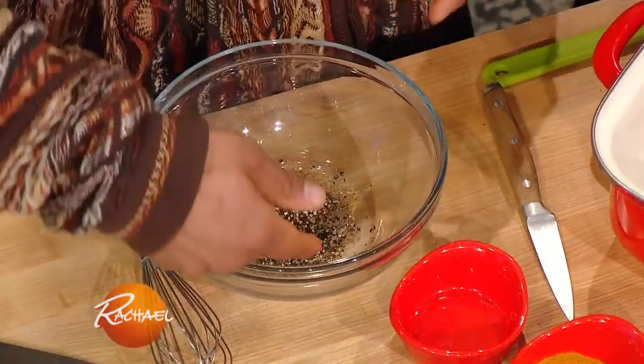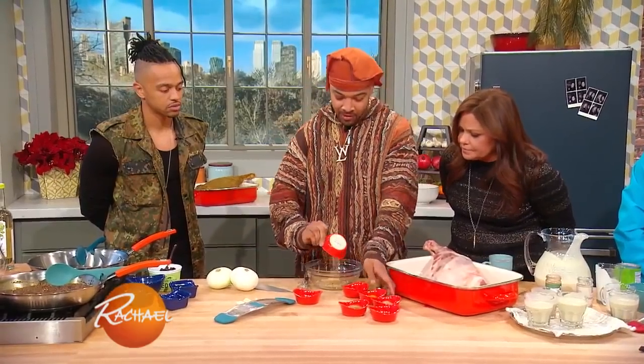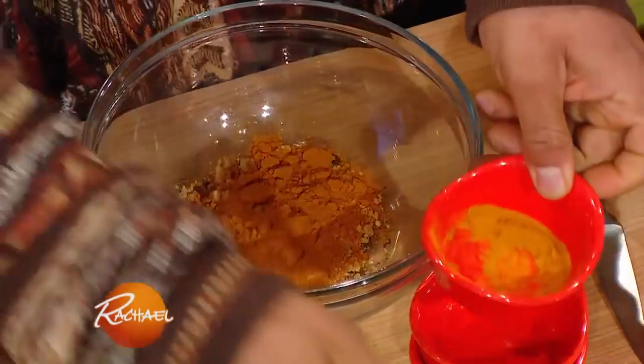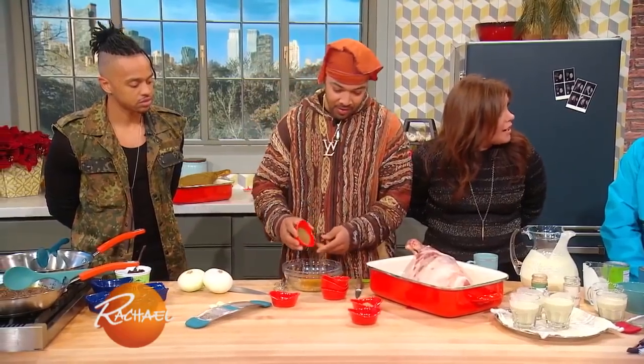What we're doing right now is just a curry powder mix that we're applying to the lamb. We got some cardamom, we got some black pepper, we got some ginger powder, we have some turmeric powder. That's like the new super food — they grow a ton of it in Hawaii now.